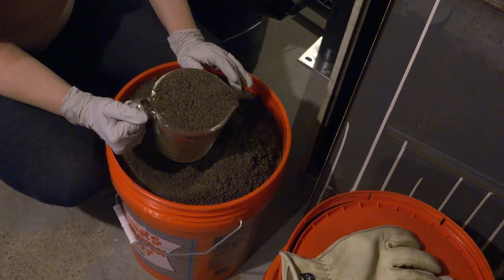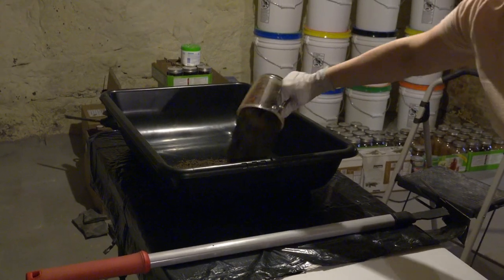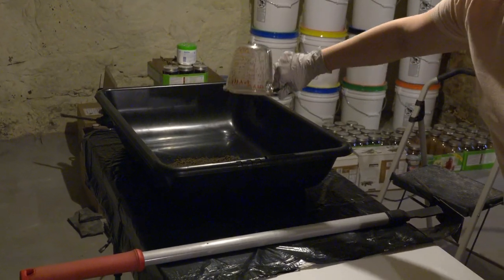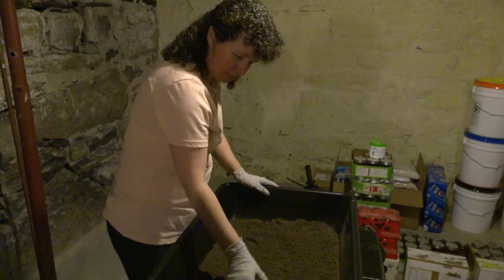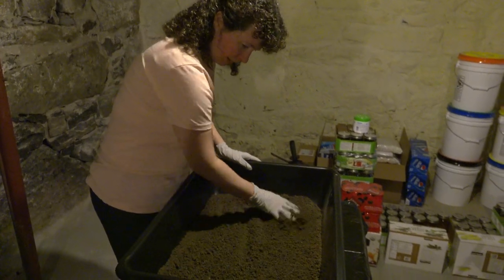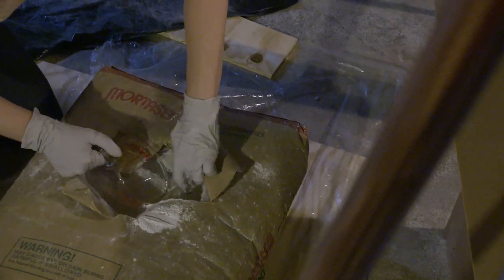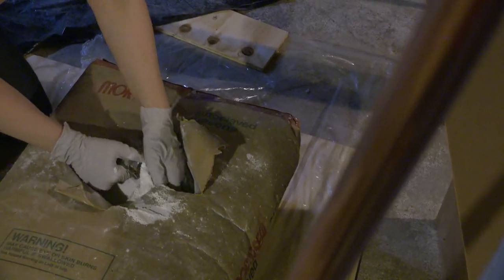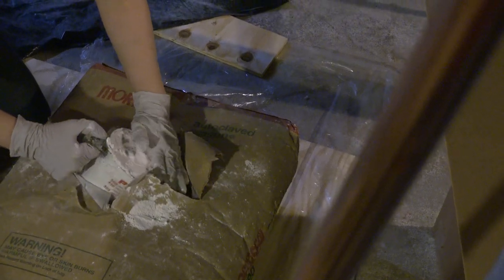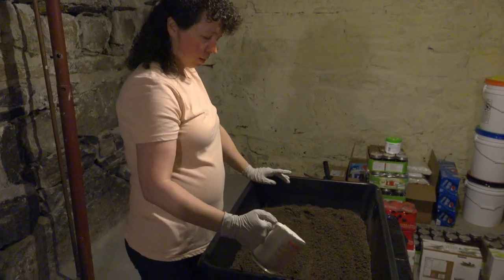Three parts mason sand. This is the mixing tub we're going to use — it's just a basic plastic tub. We'll spread all of our sand out, and then one part hydrated mason's lime. Do be careful not to breathe this in when you're pouring it out, as it does absorb moisture really well.